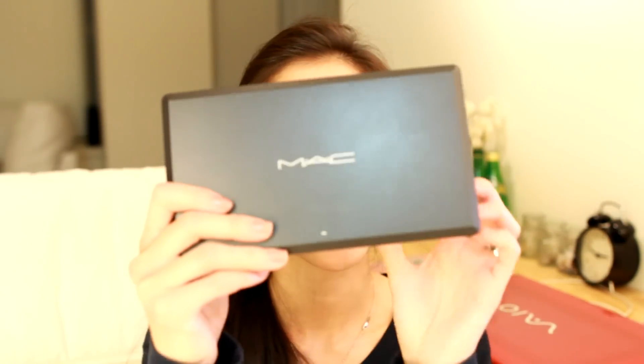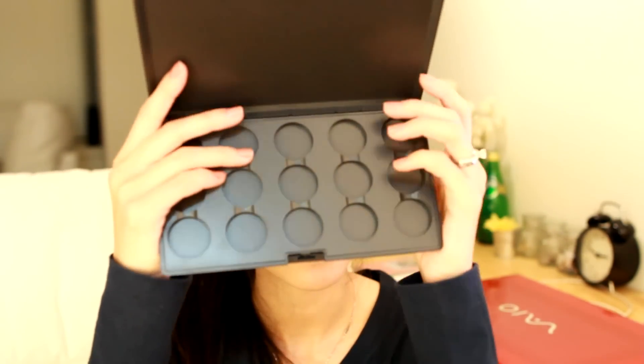Hey everyone, so I just got back from my husband's birthday dinner and it's super late right now — it's like almost 3 o'clock in the morning. But I just wanted to film this short video before I go to bed. So today I'm going to show you guys how I depot my MAC eyeshadows. In my October favorites video, I did a review on my new MAC palette, and I got the one that holds 15 different colors. So now I'm going to show you guys how I depot my individual MAC eyeshadows so that it fits perfectly into this palette. Let's get started.